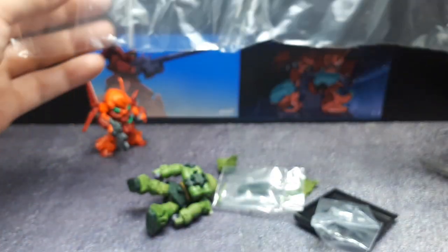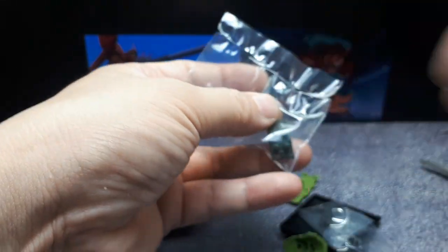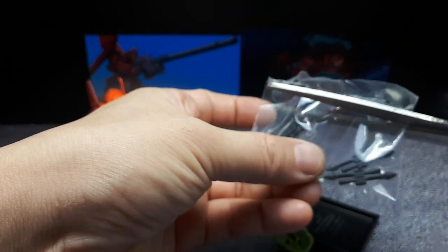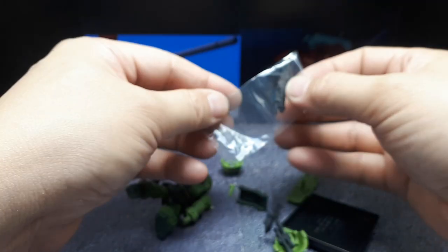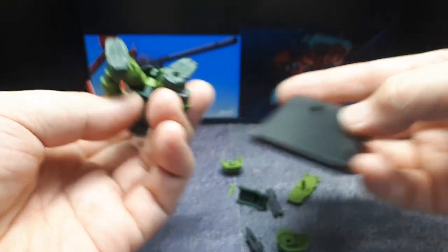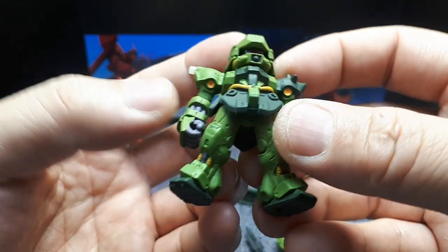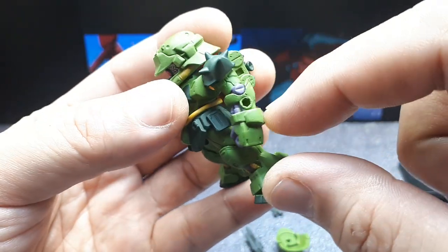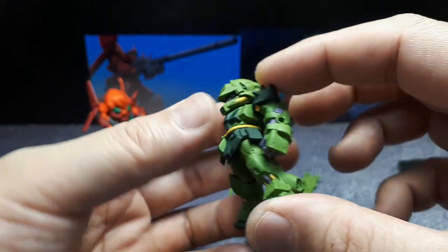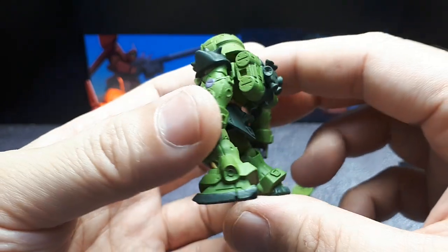It was opened already — maybe the previous owner took the gum out, so I don't get any. There's a delicate antenna, a gun, and some weapons for the shield — I think they're like grenades or something. Here's the base with a peg and the foot has a corresponding hole, which makes more sense. I'll quickly go over this — it's the same mold as the one I reviewed before, which had printing on the sleeves; otherwise it's just a color tone difference, but it's a really cool design from the Gundam universe.